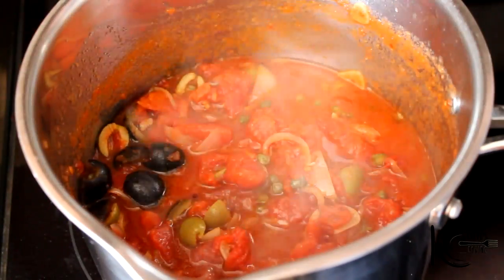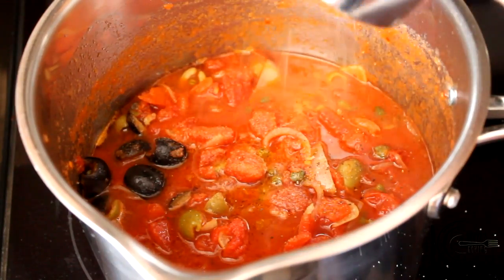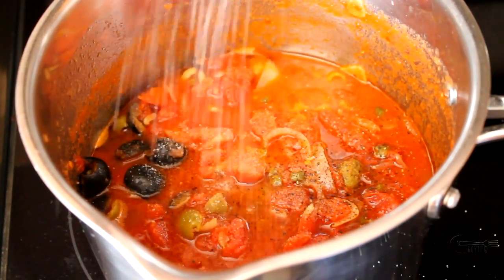So let's taste. Definitely need salt. Brown black pepper. Pinch of sugar — and tomatoes love sugar.